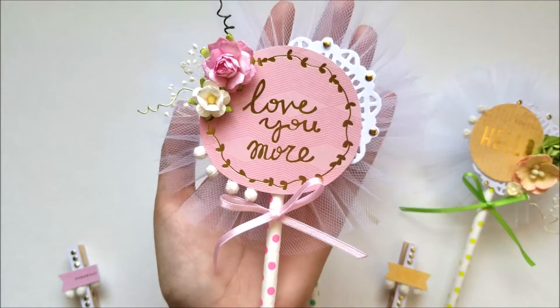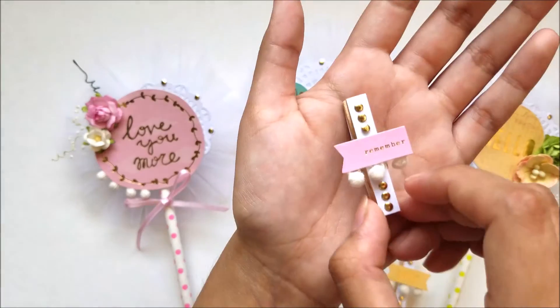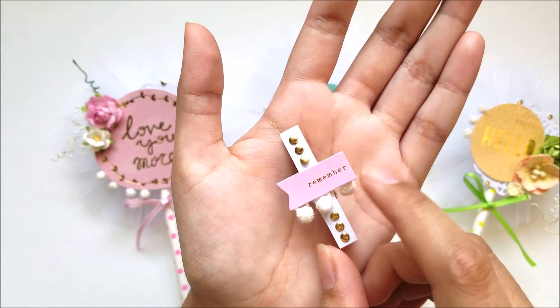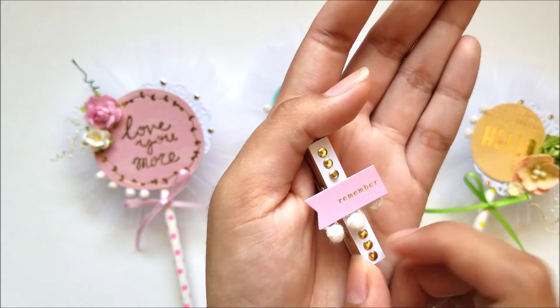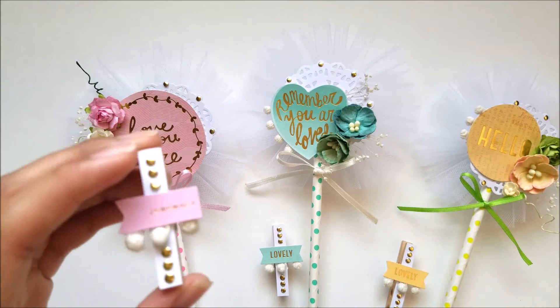And I love this. The clip for this one is this one. I papered it, used a trim and this little sign. I love how it looks.